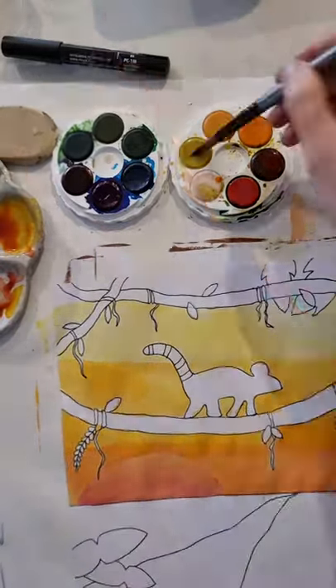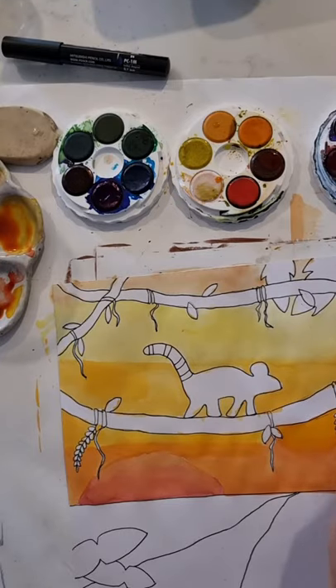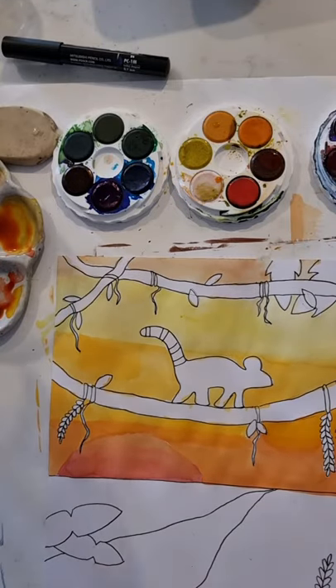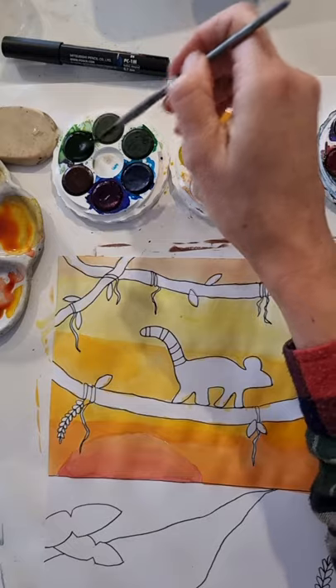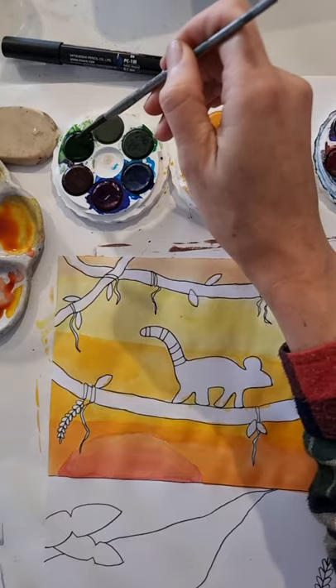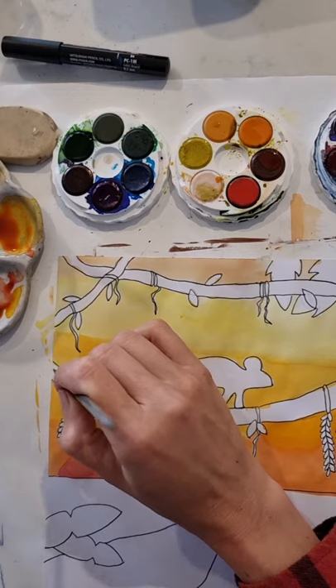If you wanted to try a wet-on-wet technique versus dry, you can do that with a spare piece of paper beside you of the same paper you're currently using — that's a good way to give it a go. If it doesn't work and it's a total disaster, then you know it won't work for your artwork. It's always good practice to have a spare piece of paper beside you.